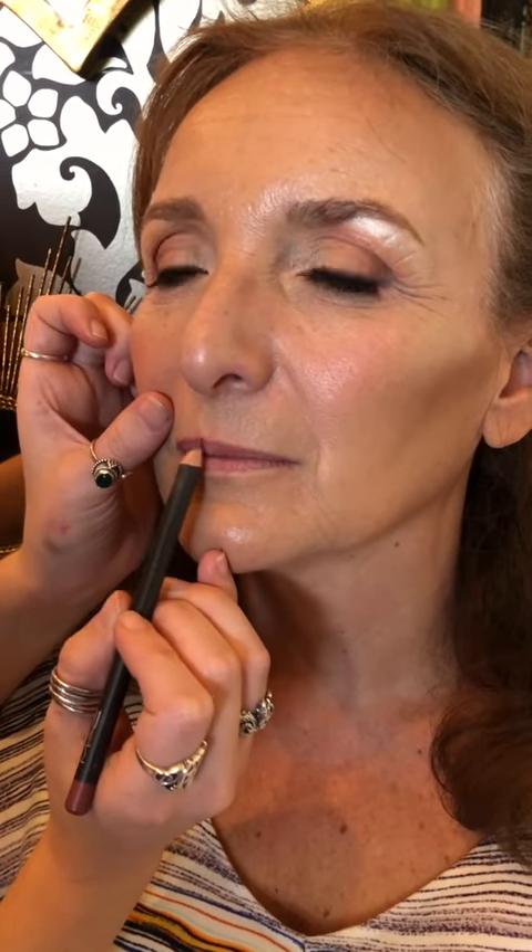All right, so we're using a rosy, like dusty rose tone for the lip liner. Since we're not in the 90s anymore, we want our lip liner to match the lip color that we're going to be doing for the all-over lip color. So just following that natural line. It's okay to go a little bit outside of the natural lip line, but you don't want to go too too far to make the lips fuller.